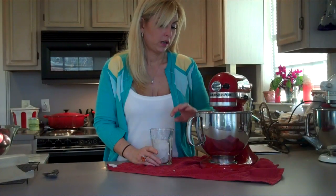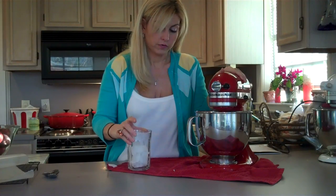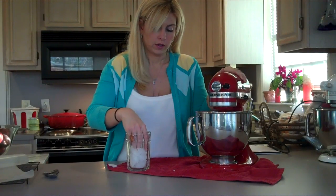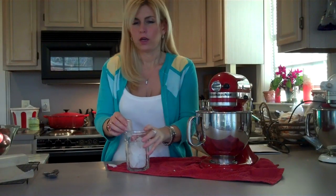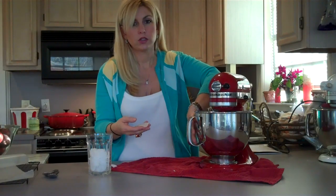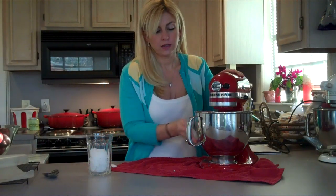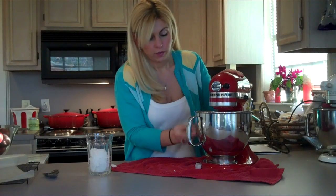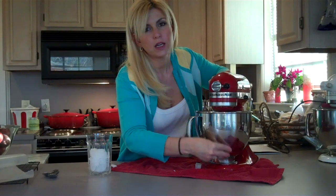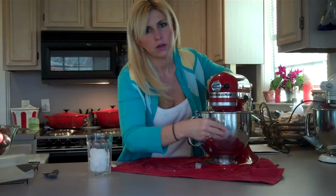My divinity has been mixing for eight minutes and it still hasn't formed — it's still too hot. Here's a trick I learned: put a dish towel underneath your bowl, touch the bowl — it's quite hot. Get some ice and rub it along the side of the bowl while you're beating, and it will help cool it down so it will start to thicken much quicker.